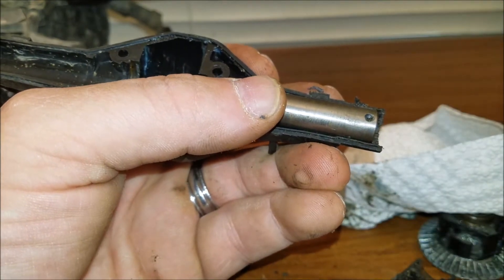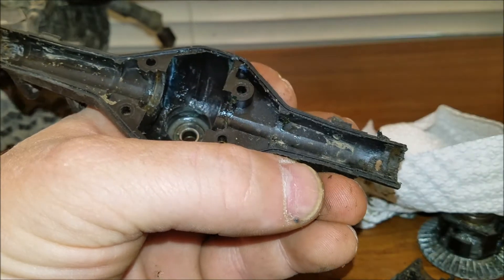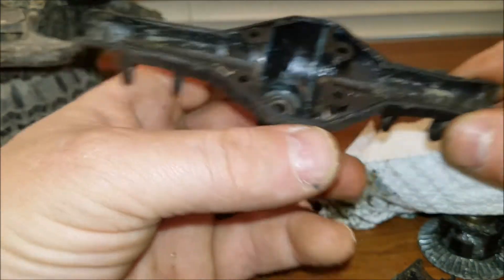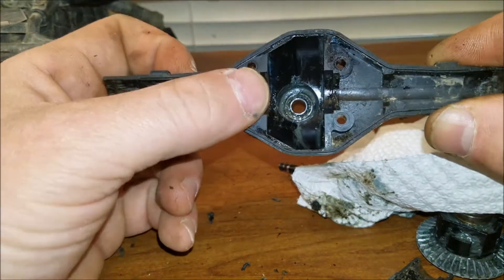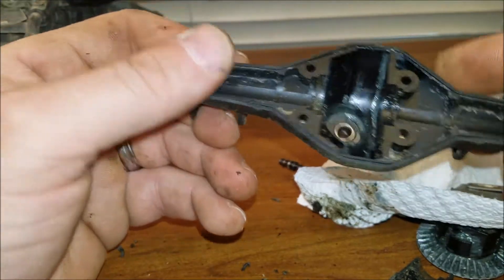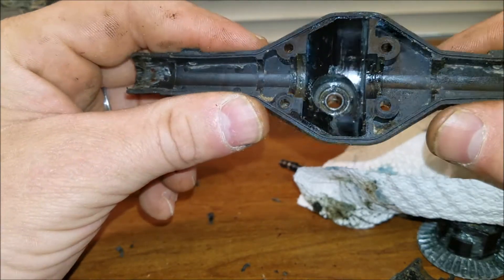For reassembly, put some marine grease in there to keep everything moving. This is a front axle and I'd consider over-driving it to help with steering abilities. If you know anything about over-driving an axle and you think it's worth the time, let me know in the comment section. Don't forget to smash that like button and subscribe.